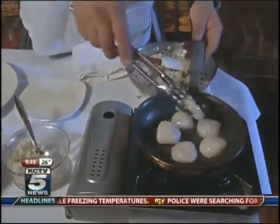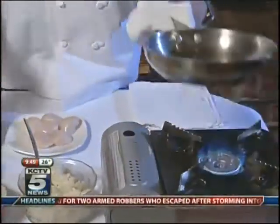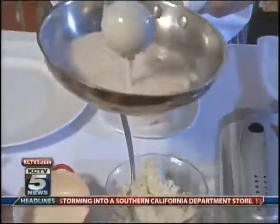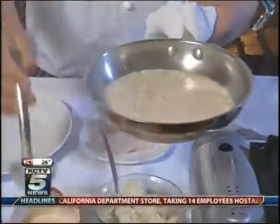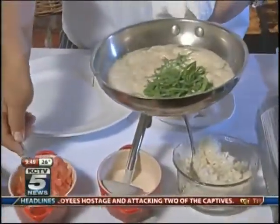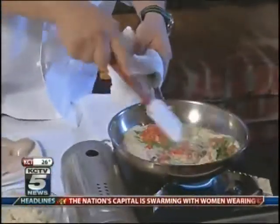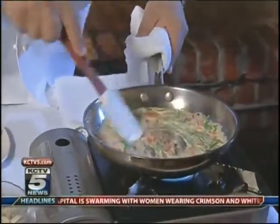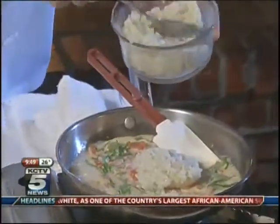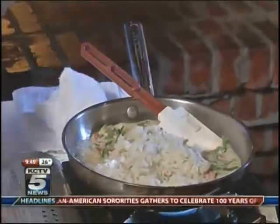Every dish at J. Gilbert's has a starch and a vegetable. The vegetable in this case is a fennel salad. The best complement for this particular dish is a little shaved fennel salad with olive oil, salt, pepper, lemon juice, and a little sugar. We try to offer a starch and a vegetable with every dish so we can give it more value on our menu.